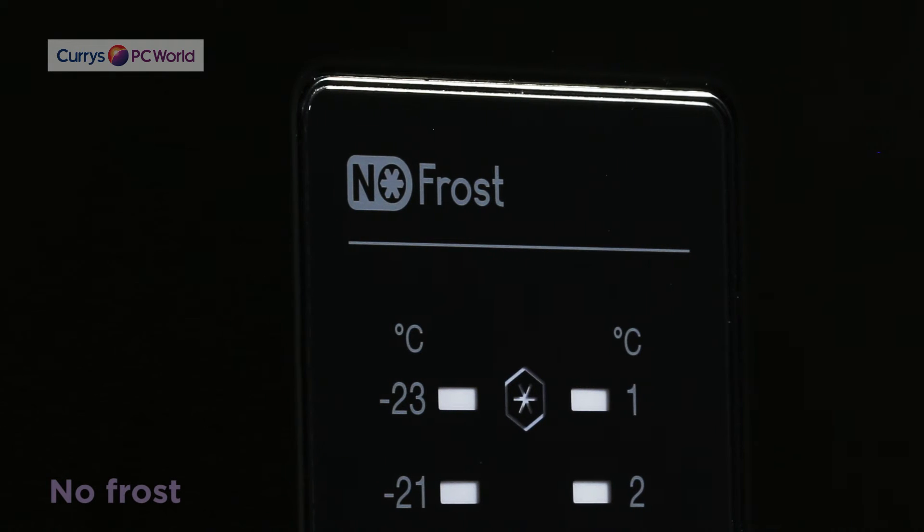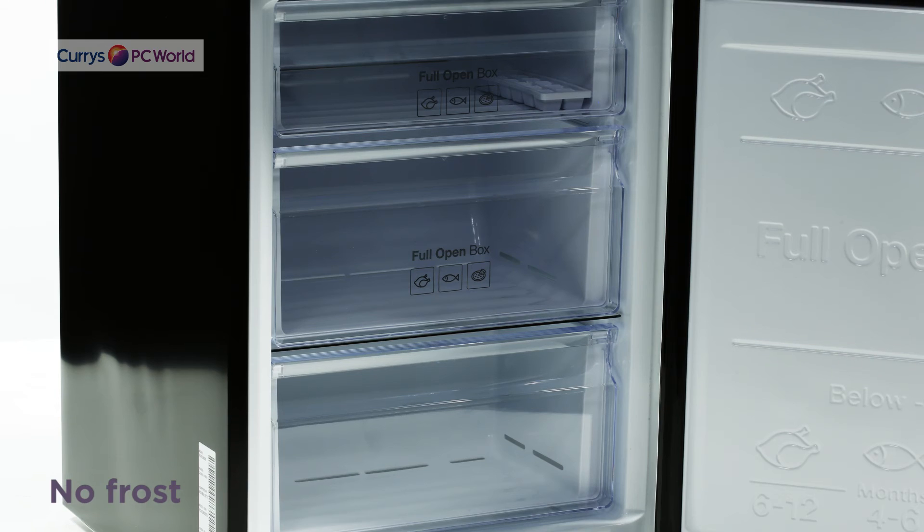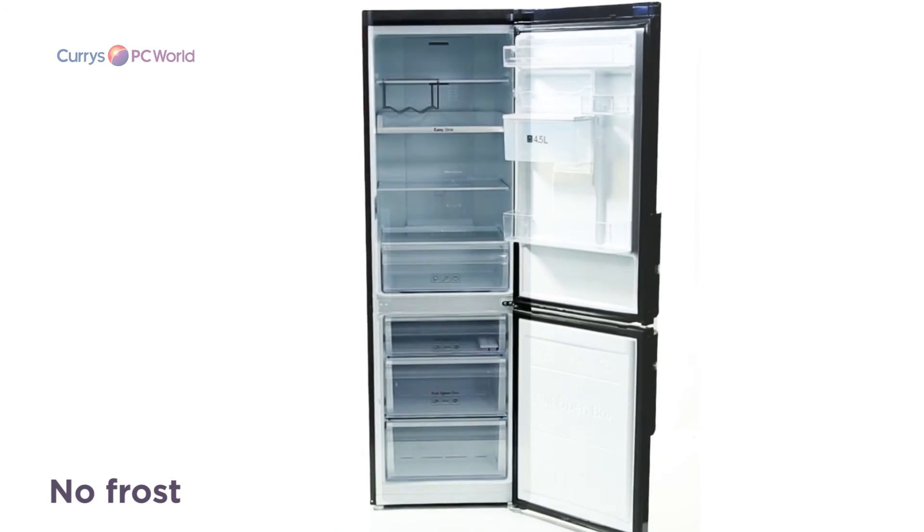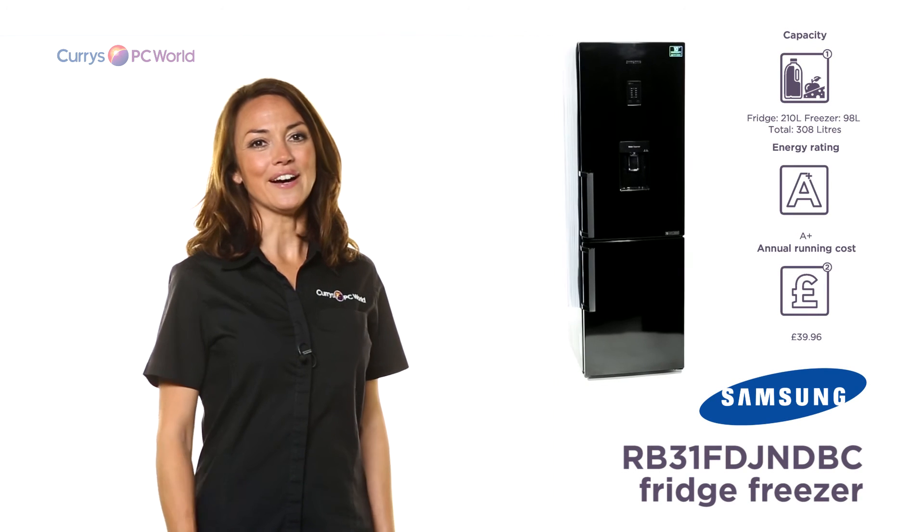No frost will prevent any ice build-up in the freezer of this Samsung, so you will never have to defrost your appliance again, saving you precious time and effort.